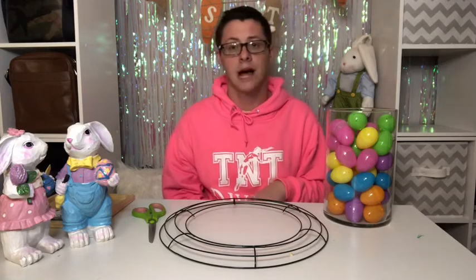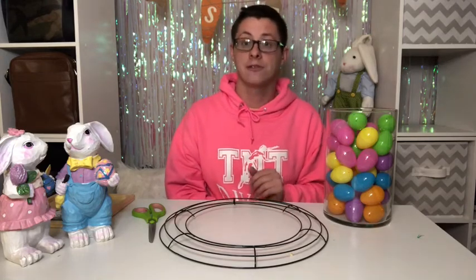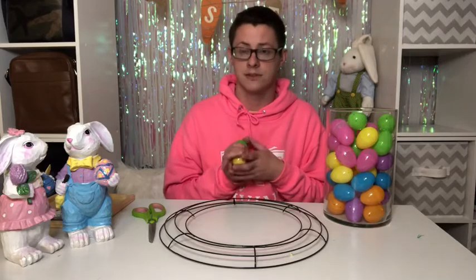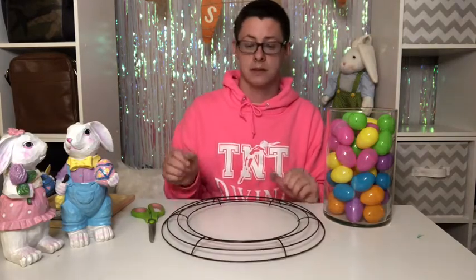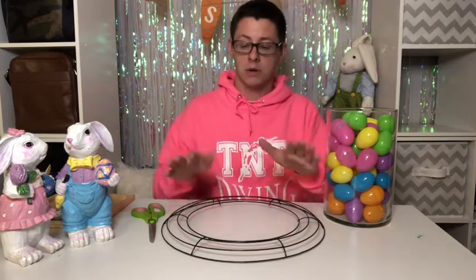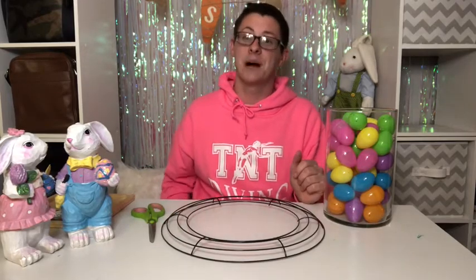Not saying you have to, but to get 48 from the dollar store you'd need to spend $4 and I only spent $1.98. So essentially what I'm going to do is hot glue and E6000 glue plastic eggs all the way around the outer ring of the wreath and put something in the middle. I'll do that off camera and then I'll be right back.